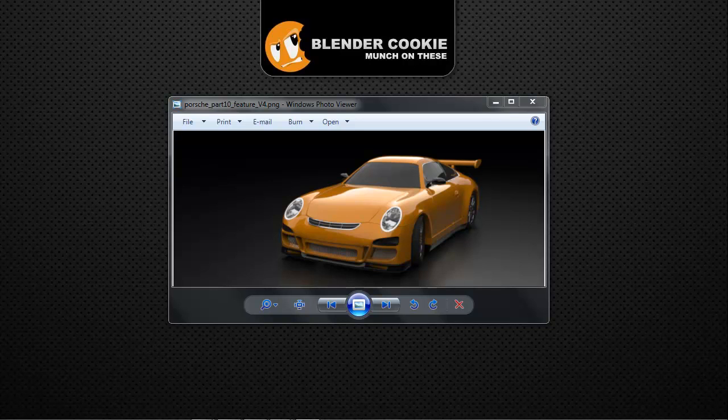Hello, and welcome back to this very long-awaited final part to the Porsche tutorial series from BlenderCookie.com. My name is Jonathan Williamson, and I know that a lot of you have been waiting anxiously a very long time for this final section, and I do apologize for the wait. But we're going to go ahead and finish it up today.